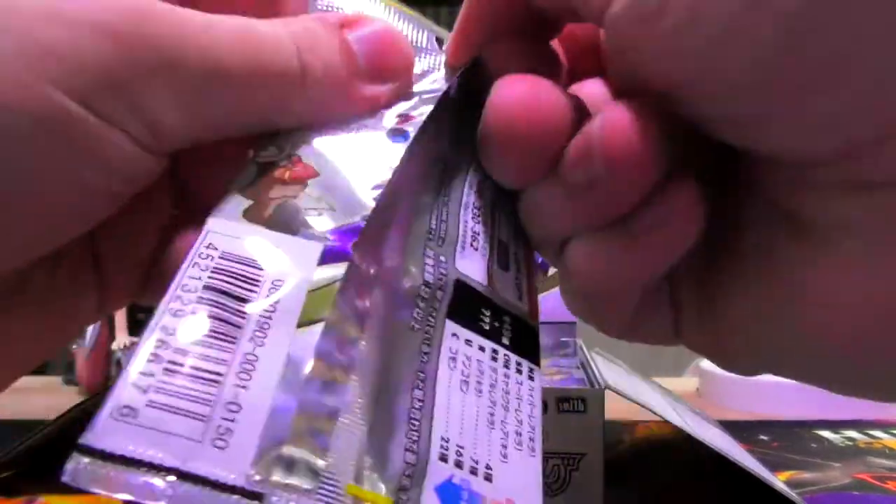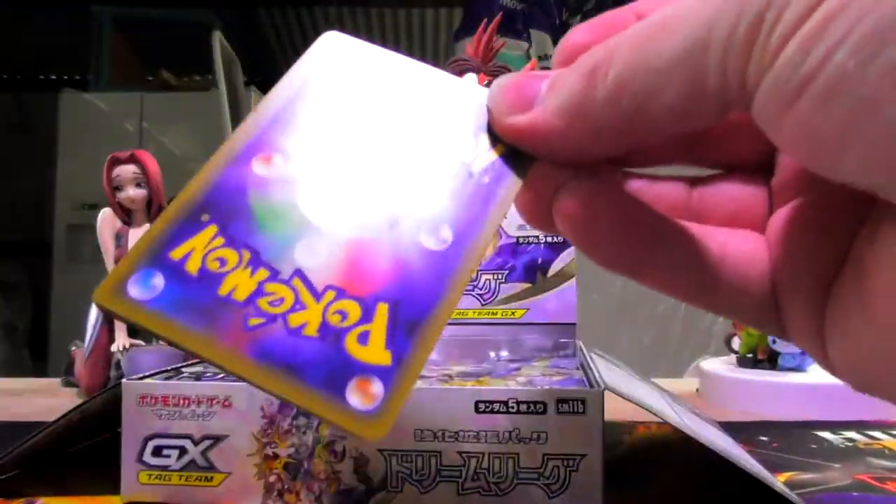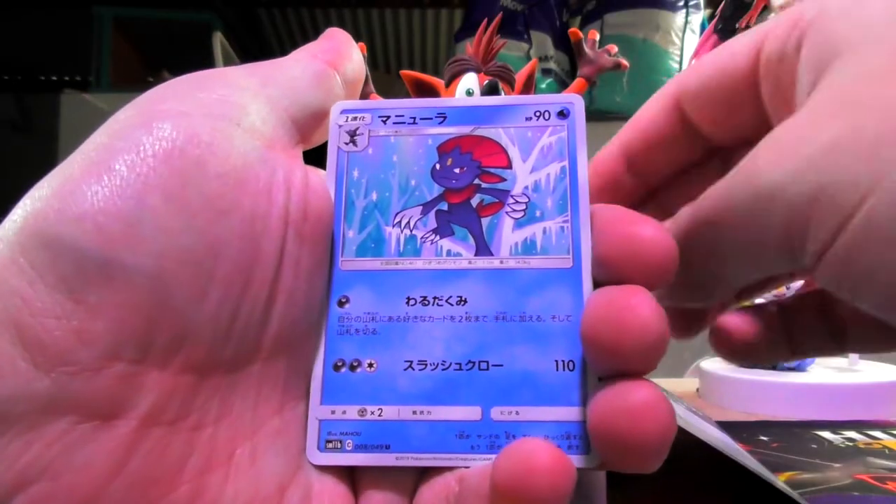Third pack. I like opening Japanese cards — it feels novel. I don't do this very often. And they always face the other way. No codes though, because Japan doesn't subscribe to that TCG online life. Not like we do anyway. Got a Weavile.